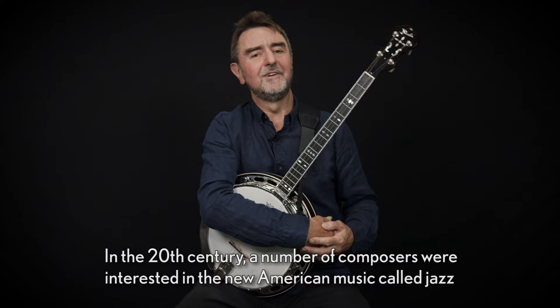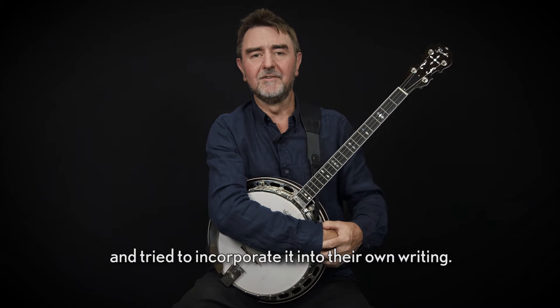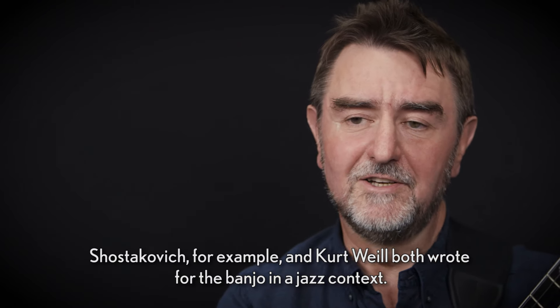In the 20th century a number of composers were interested in the new American music called jazz and tried to incorporate it into their own writing. Shostakovich for example and Kurt Weill both wrote for the banjo in a jazz context.